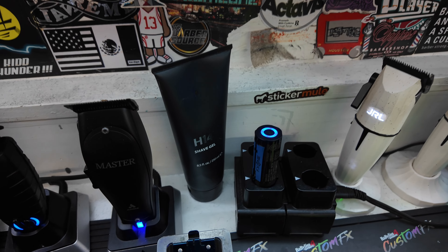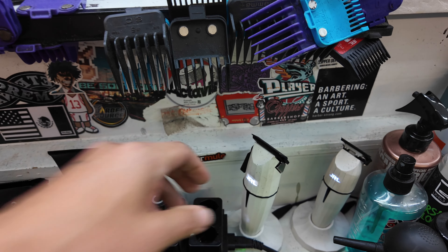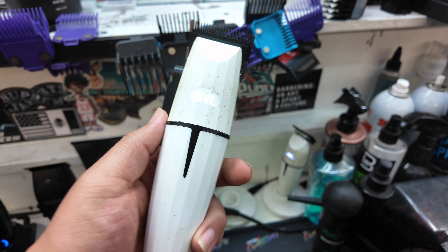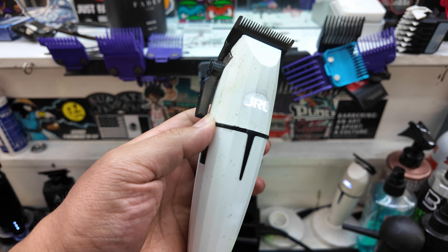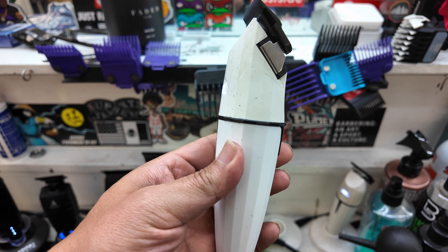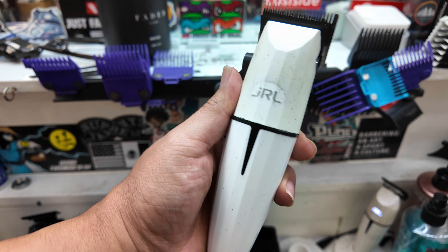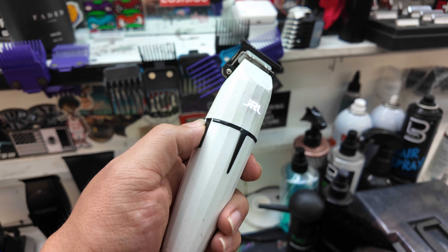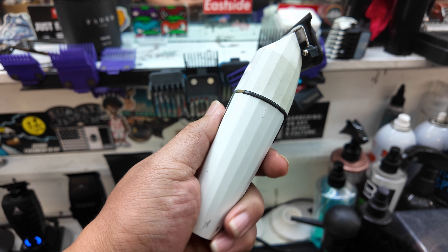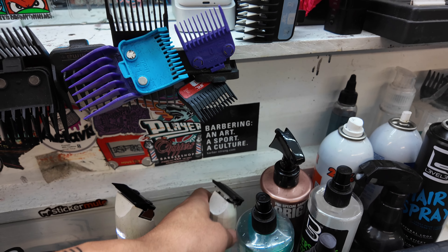And then I have some shave gel right here, the H14 shave gel. Let's keep it moving — JRL. I got the JRL Ghost Edition clipper right here. I know it's a little dirty, it gets a little dirty on the station from spraying enhancements and whatnot, but I can wipe it off with some alcohol. And here is the JRL Ghost Trimmer — same thing, looks a little dirty, but also one of my go-to trimmers.